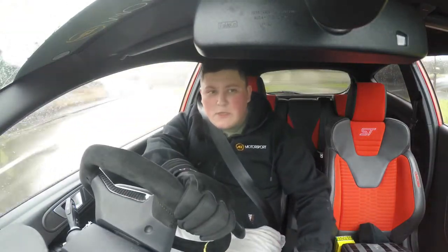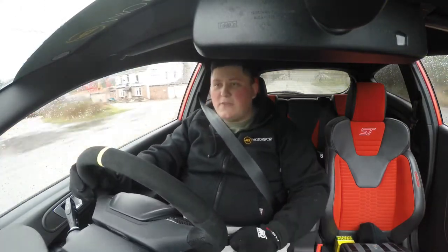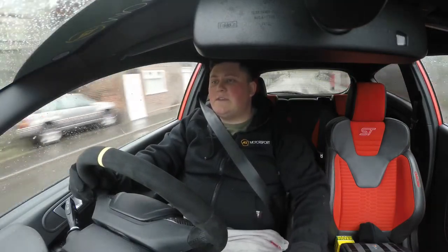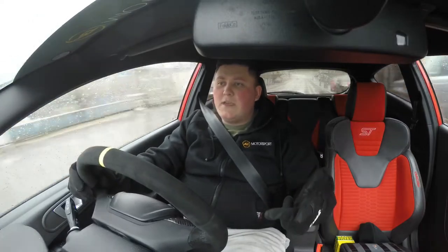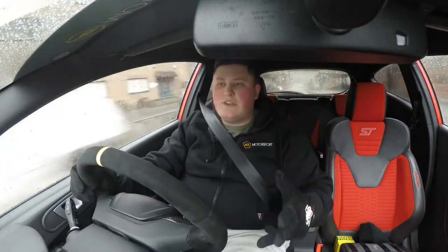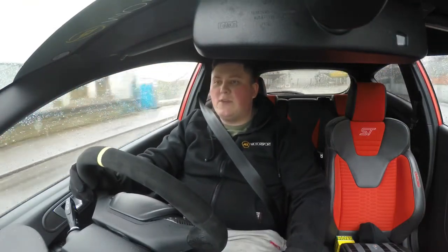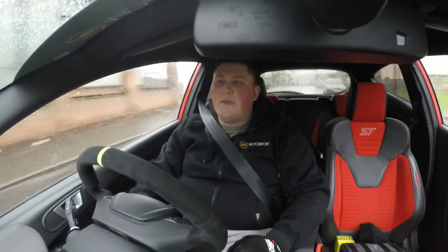Hello and welcome to another episode of Big Rob Racing. Today I'm going to be servicing some cars and I'll show you how to. What I'll be doing today is plugs, oil, oil filter, and I'm also going to do an engine flush just because I like to keep her clean. I like to look after her — she gets a lot of hammer so I've got to keep on top of the maintenance.